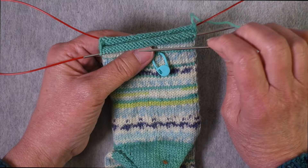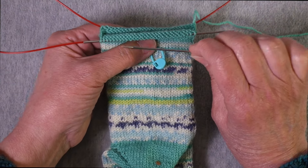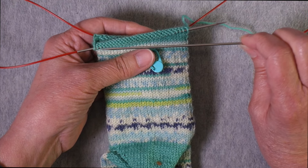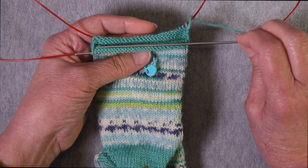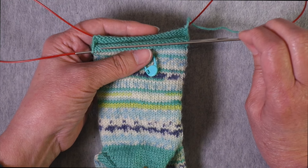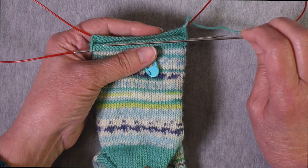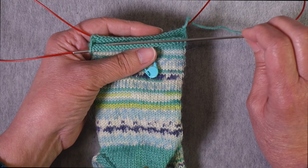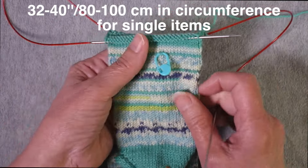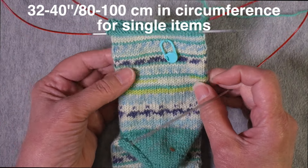With magic loop, you're using a circular needle that has standard length tips of 5 inches. Those needles are going to be at least 24 inches in circumference, but in most cases to work magic loop you're going to want a needle 32 to 40 inches in circumference if you're knitting one item at a time.